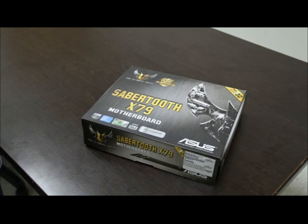Hey everybody, today we're looking at the new Asus TUF Sabertooth X79 motherboard from the TUF series.